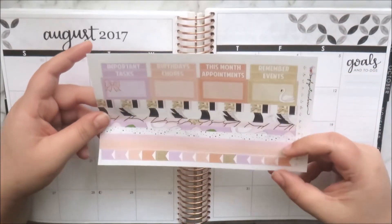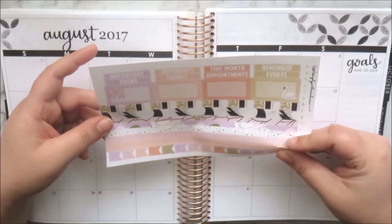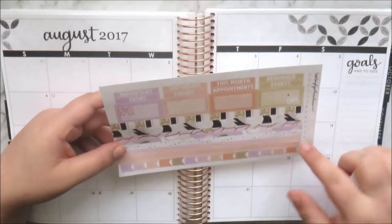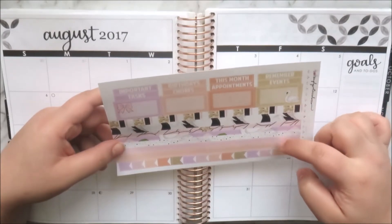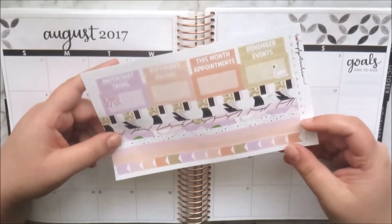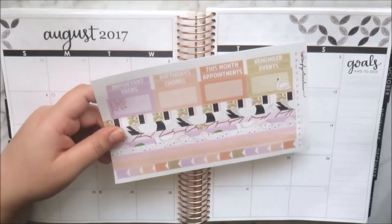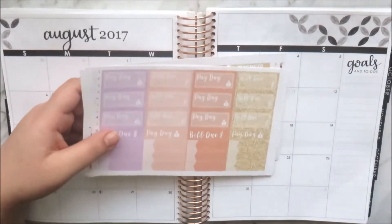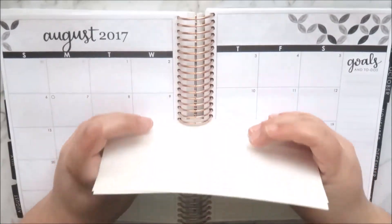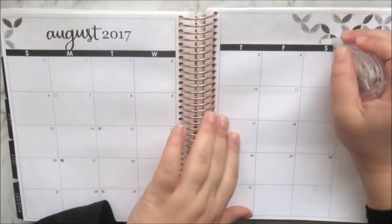You also get four half boxes with gorgeous deco pieces, flags which are great for fitting in as the month progresses, and seven vacation strips in all different sizes — one of them has a scallop edge on the bottom. I'm really excited to use this kit, so I'll go ahead and start planning.